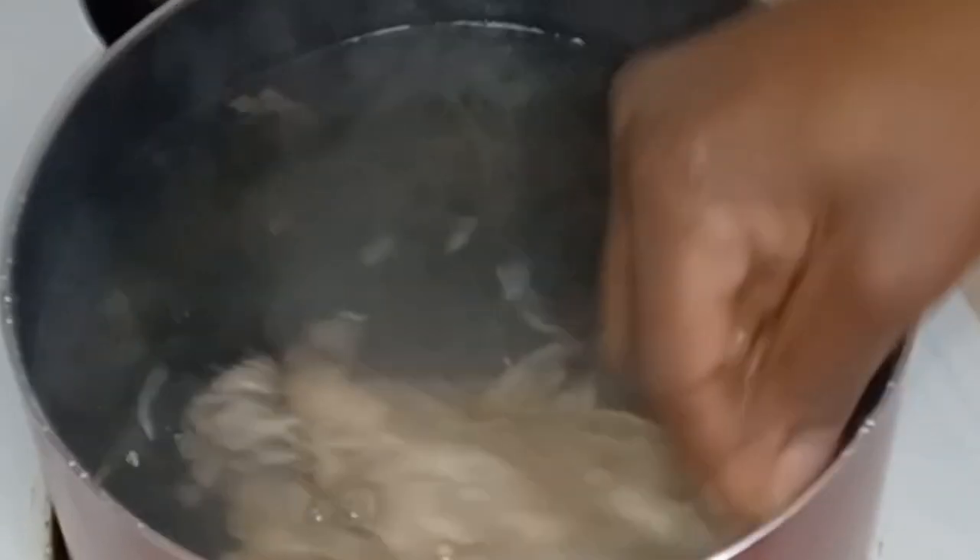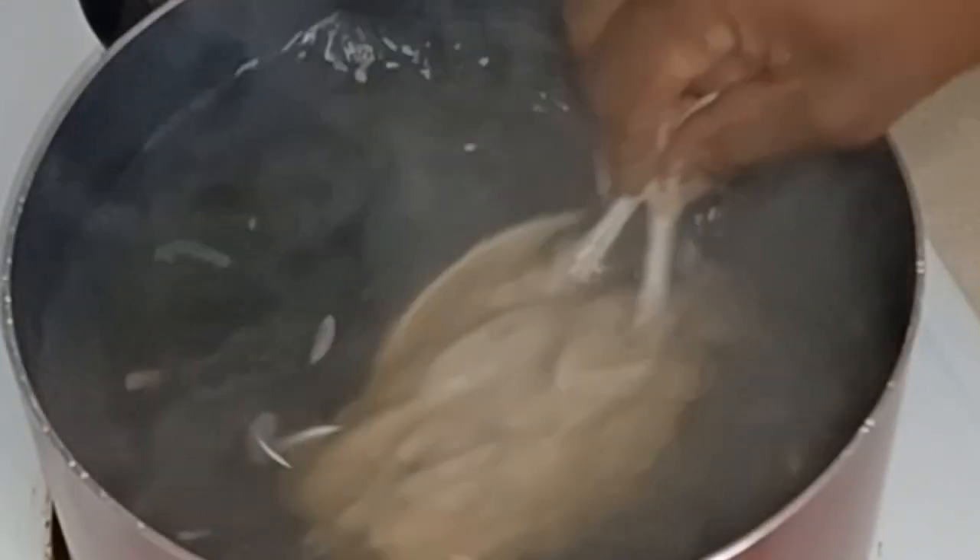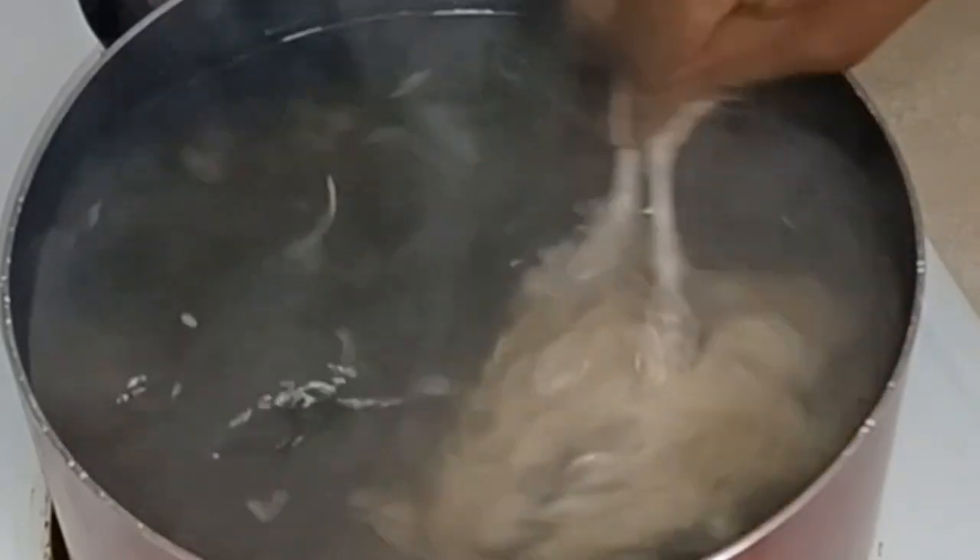Put it in the hot water and swish it around for about 20 to 30 seconds. This is how I like to do it because it looks neater to me and I like the skin.